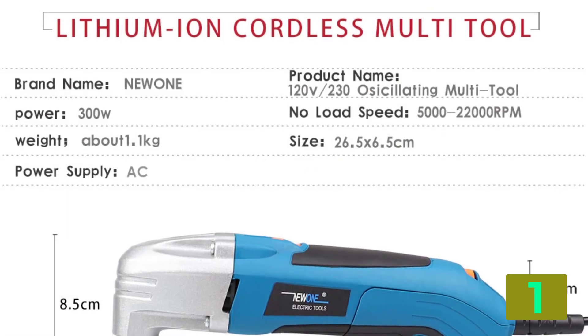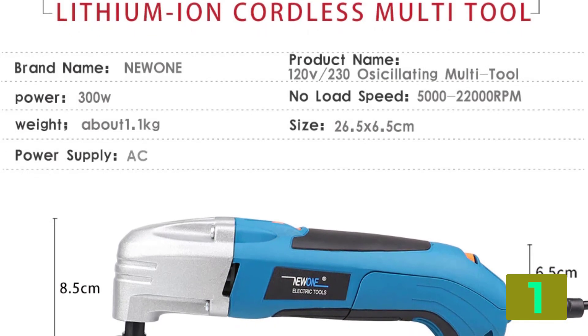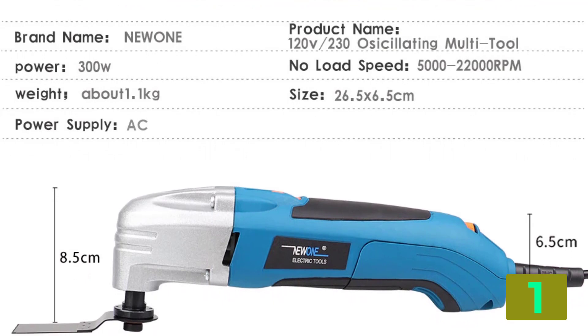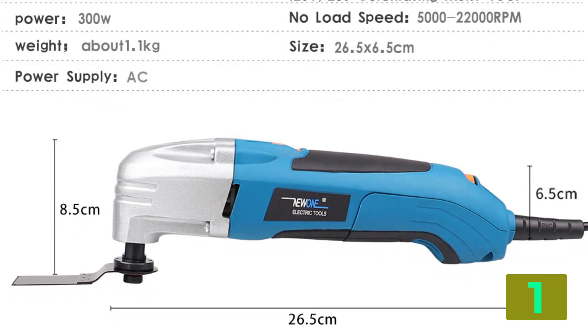Frequency, 50 Hz / 60 Hz. Rated voltage, 120 to 230 volts. Voltage of red 1, 500 watts. Voltage of blue 1, 300 watts.